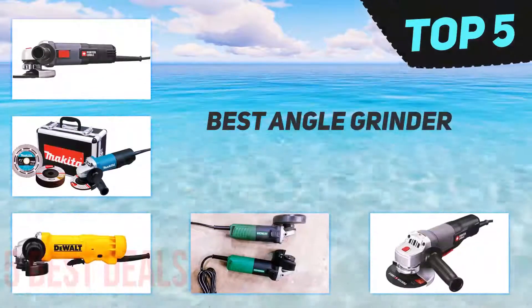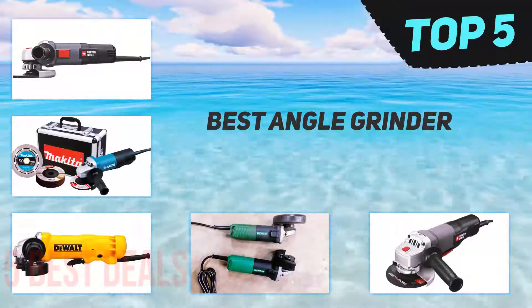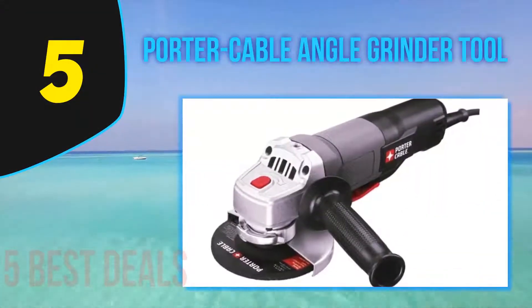Here we present the top 5 best angle grinders. Starting our list at number 5 is the Porter Cable Angle Grinder tool.